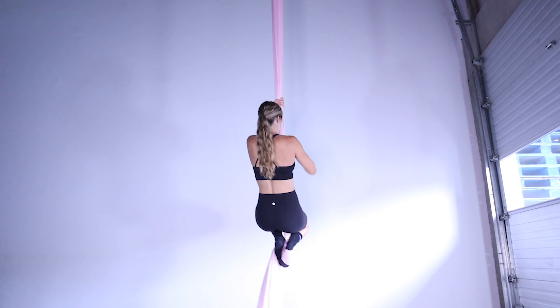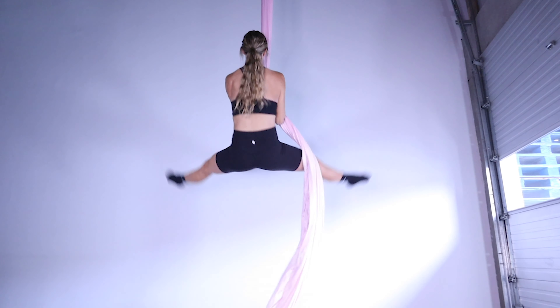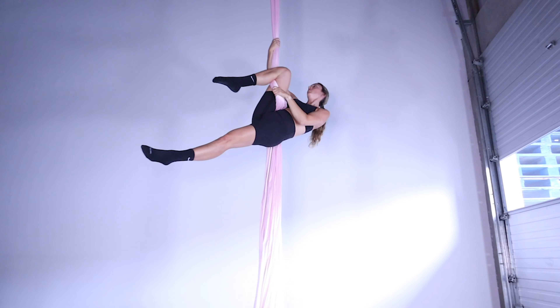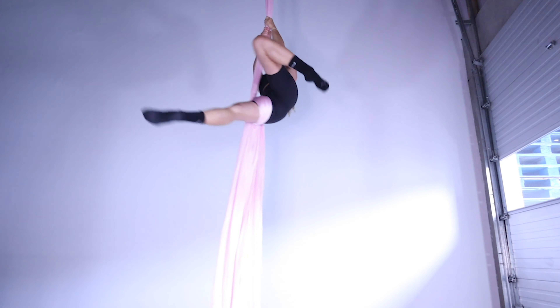This is the gazelle entry to thigh hitch. Go ahead and climb up, bring the silk to the right hand side of the body, invert, knee hook on the right — so that's our normal entry for gazelle that we'd set up. We're then going to take our right hand, reach above our knee, and our left hand joins.